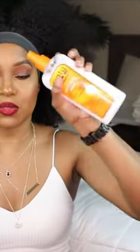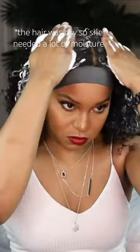Just gonna add a little water to it — just need a little water. I'm gonna use the Coil Calm detangler on the hair, so let's just spray some in here.